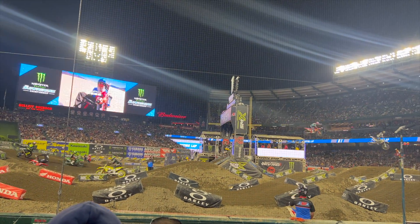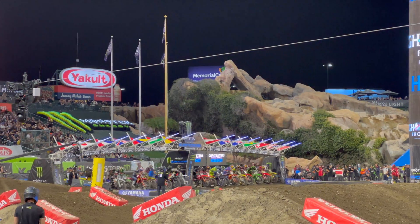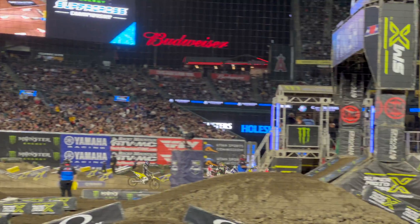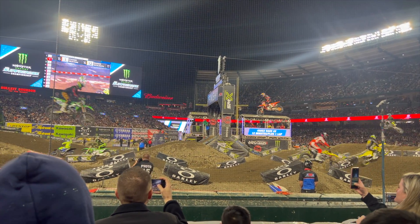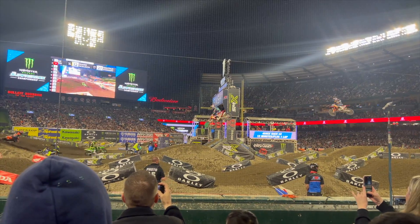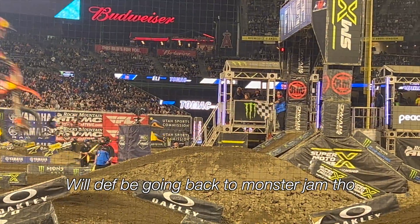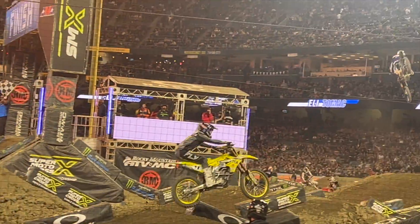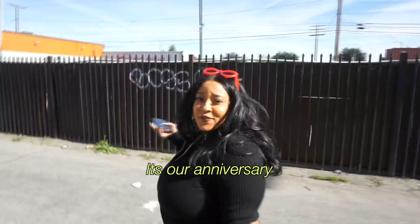We're on the beach like this. This is our anniversary. We're going to go and do it — we are searching, we're looking for a good opportunity to show the Earth. We're looking.